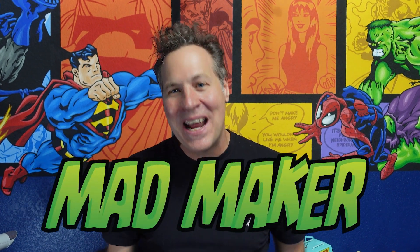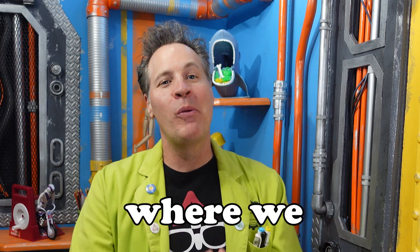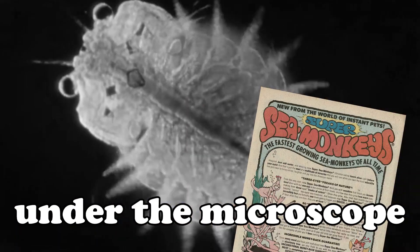If you answered yes to any of these questions, chances are you are a mad maker and you've come to the right place. This is the Underground Lair, a hidden laboratory where we put nostalgia under the microscope.